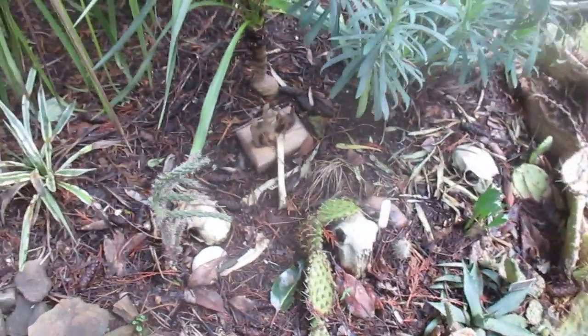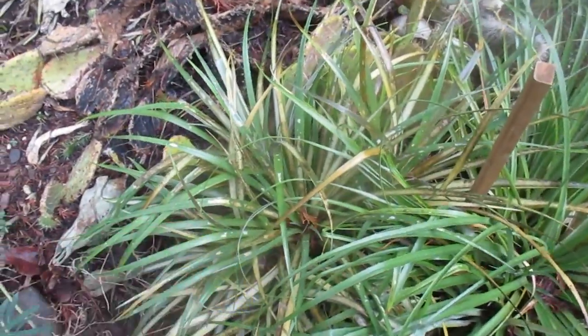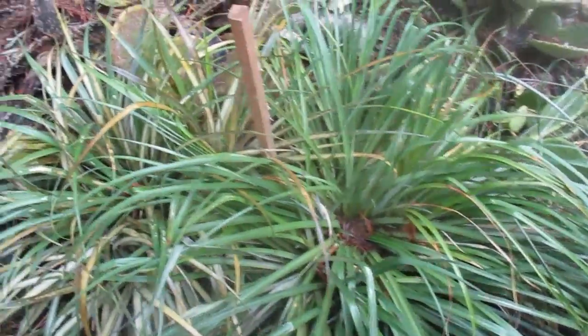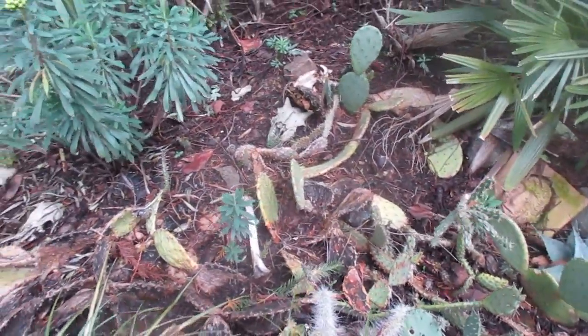There's a little cleaning up to do in the cactus patch. Those got a little fried — that's Fascicularia bicolor. Those are hardy bromeliads, Chilean bromeliads. Didn't kill them, but that one took more of a beating than that one. That one looks pretty good.